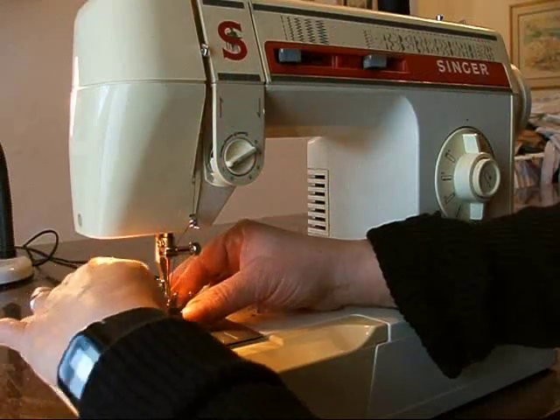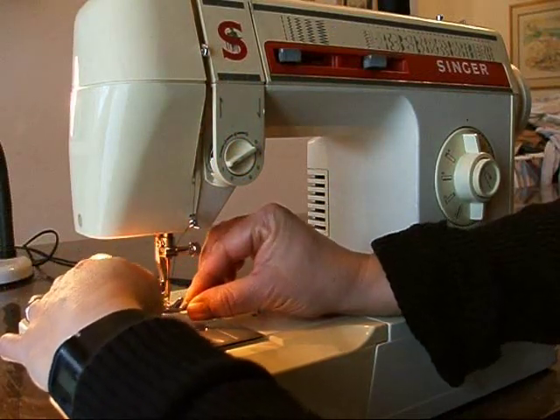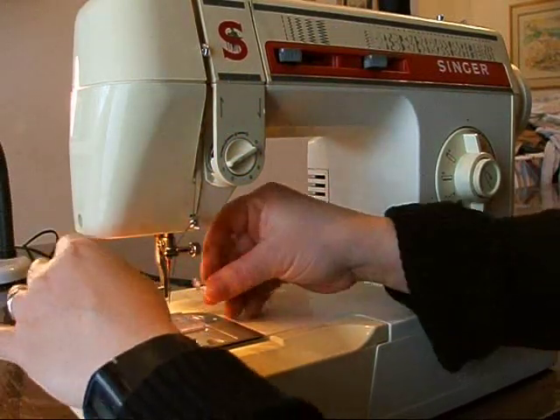Now change the foot. Mine is a screw-on foot; some feet snap on.